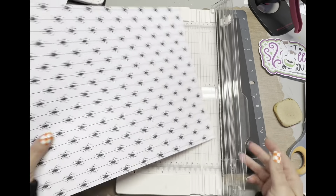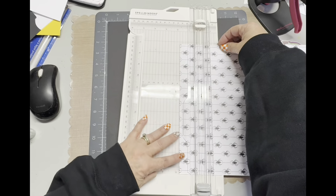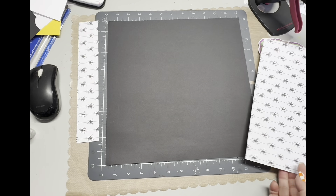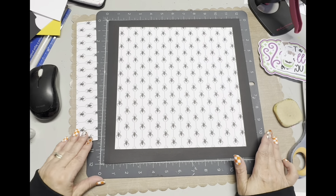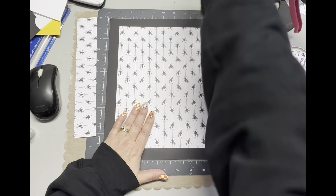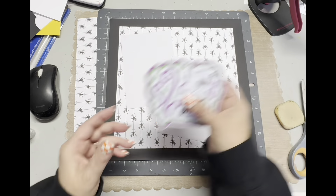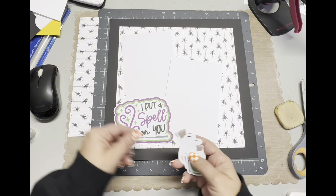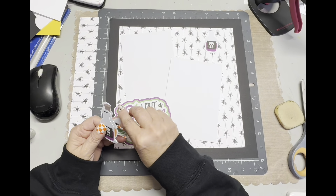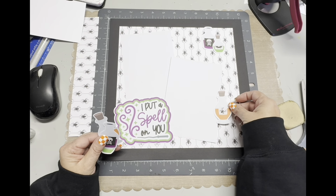I found this big scrap piece, so I thought I'm just going to use this. It's about 10 and a quarter inch wide or tall. So now I'm cutting it because I want it to be a square. I'm using white cardstock to decide where I'm going to put my photos and how I'm going to place the title and these cute embellishments within the page.